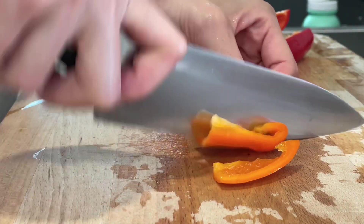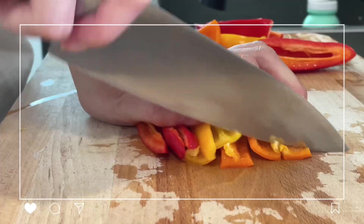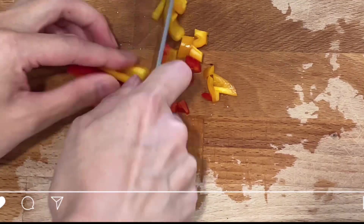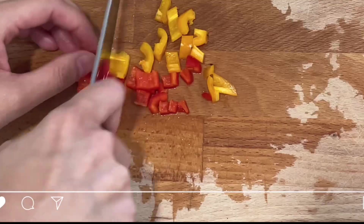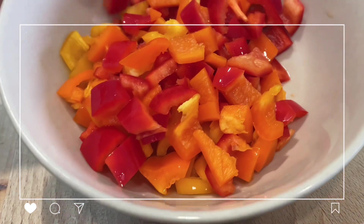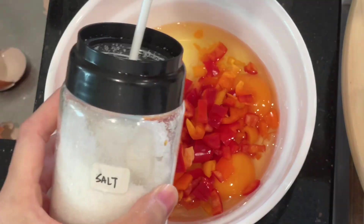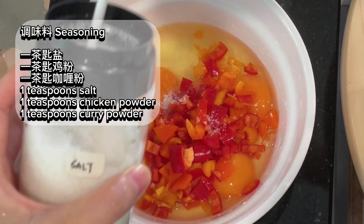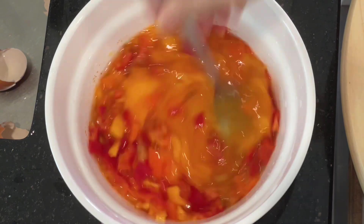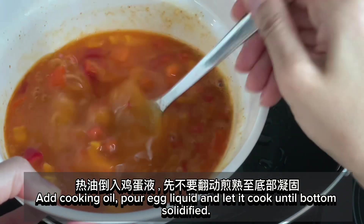Bell pepper omelet in curry flavor. Add a little bit of sugar, add a little bit of salt. Let's prepare eggs. Add bell peppers, season to taste, and mix well.